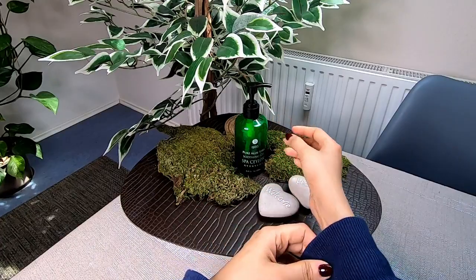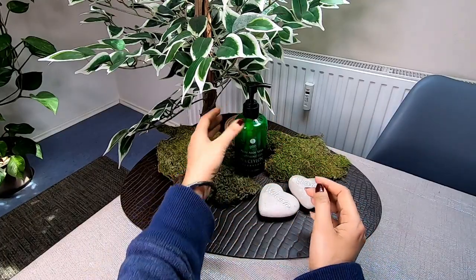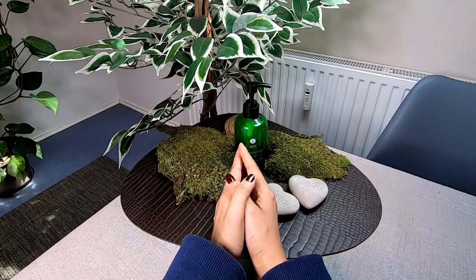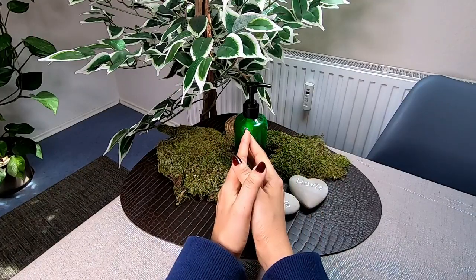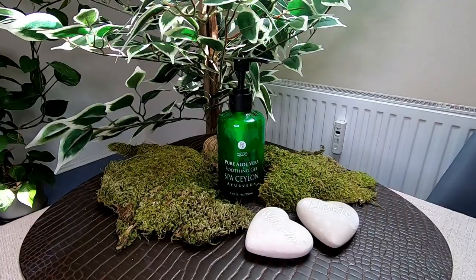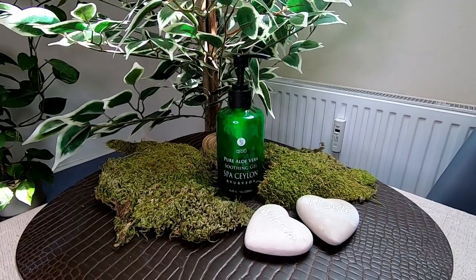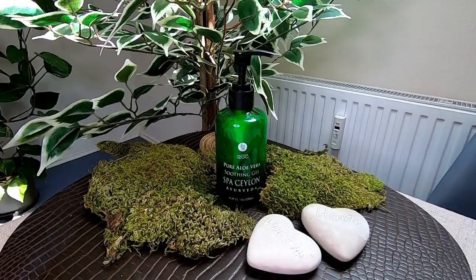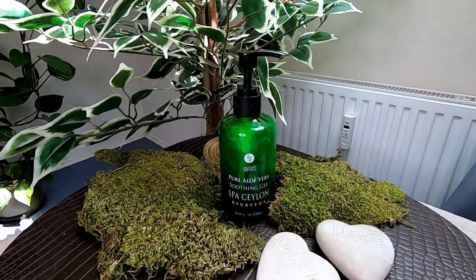We are going to use aloe vera gel in the areas where we have ingrown hairs. You can use both the aloe vera gel and the komarika gel for quality results in these areas.